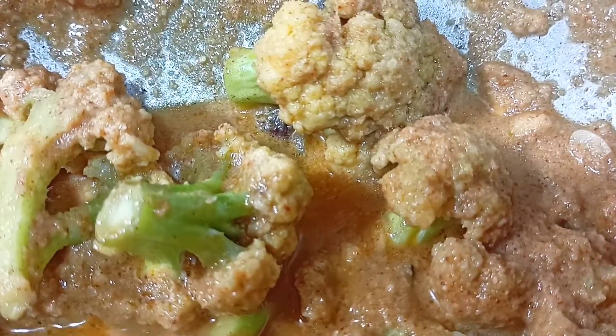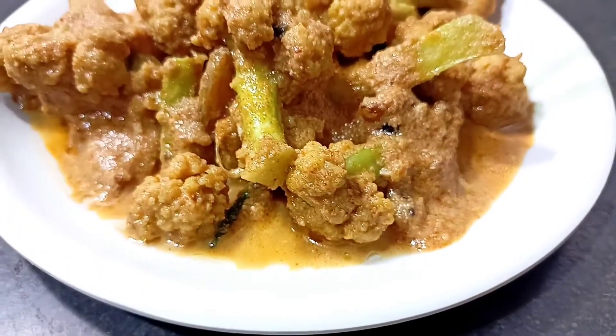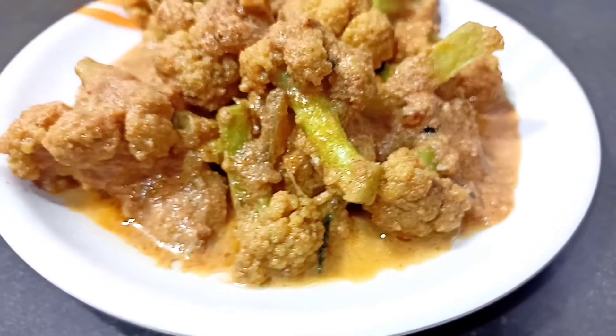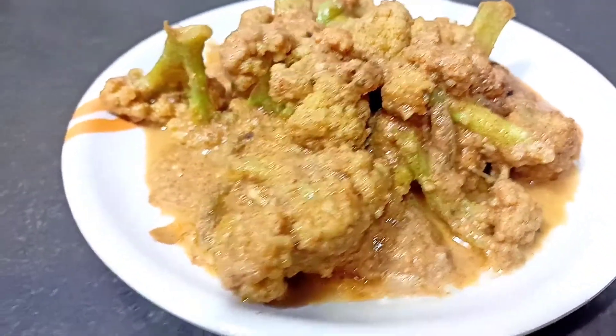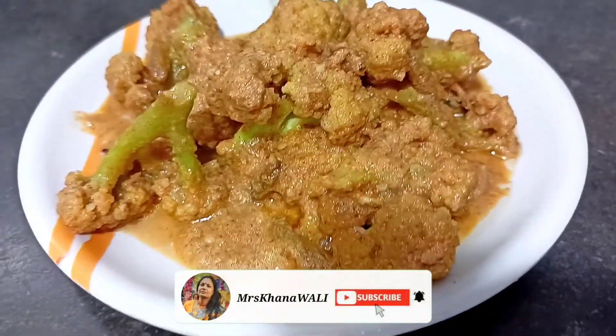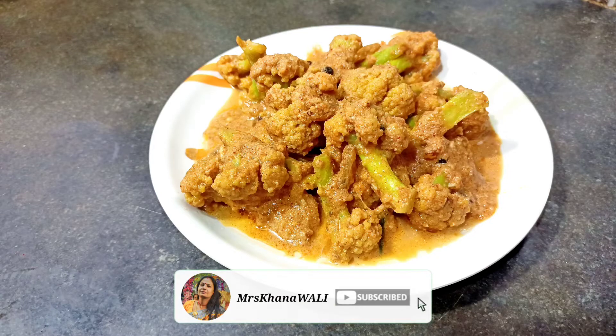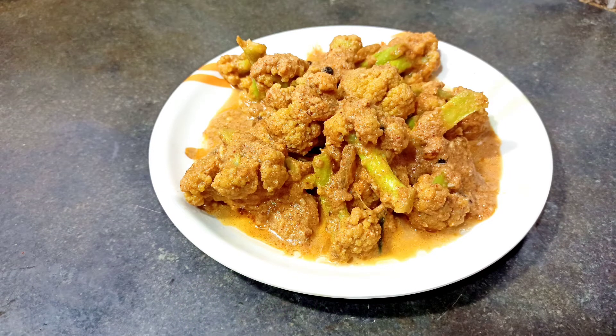Fried rice is great with this as well. Stay well, stay healthy. Thank you.